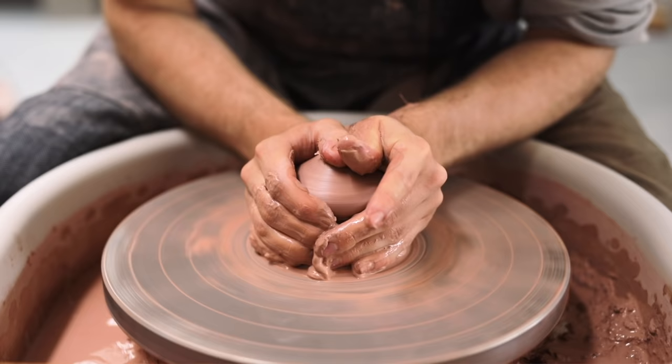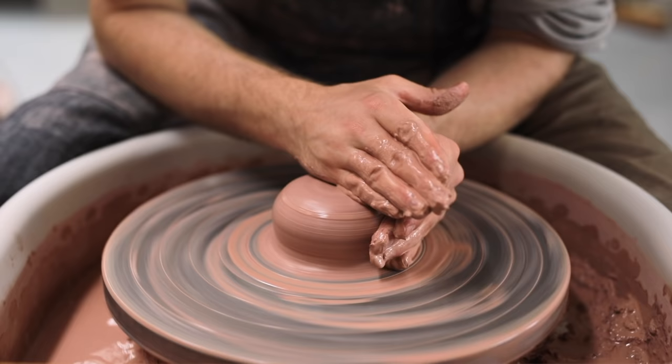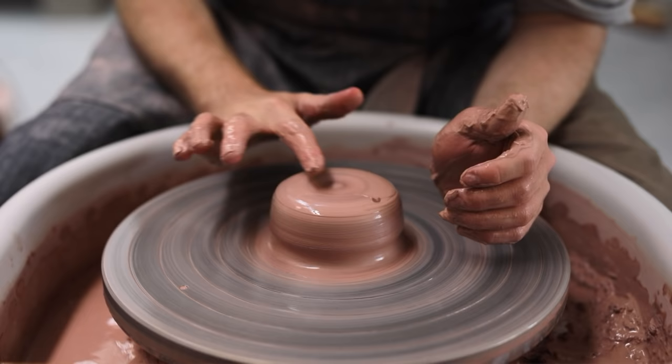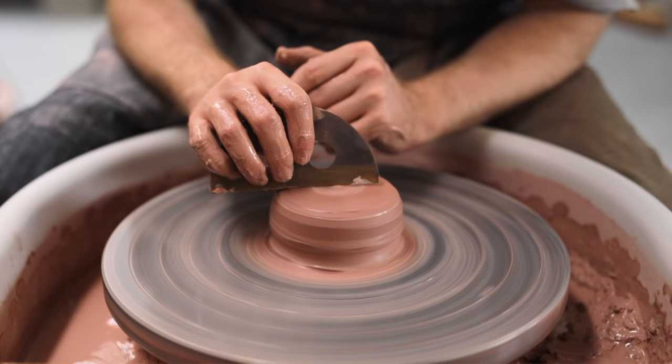Another thing I do as I'm centering — instead of reaching my hand into my water bucket to get more water, I simply scrape this slip off of the wheel head and use that instead, which can help you use less water during this process. Another thing that can happen, especially when you're just learning to throw, is that the lump of clay can get incredibly sandy and gritty. It almost feels as if it's grinding away your skin. To remedy this, you can simply scrape away the outer layer of clay and then continue centering once again.